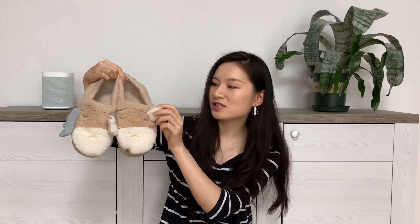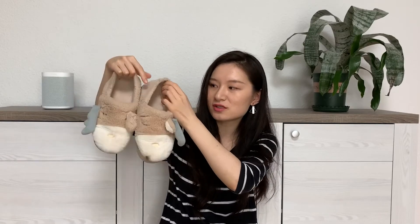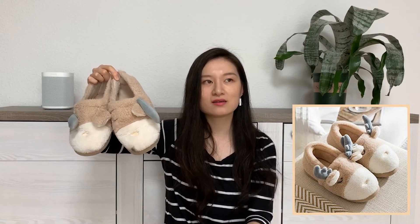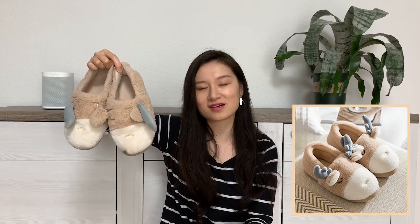但这个拖鞋的质量真的是让人无语啊，我买的是小牛还是小鹿的款式，它应该是两边都有小耳朵和小脚的，但是看一下这个胶已经掉下来了，每一只鞋上面都是这样子，要么就是全都掉光了，要么就是掉到一半差不多要掉光了。穿了一个冬天，大概才穿了一个月，就已经这个样子了，真的是买家秀和卖家秀。